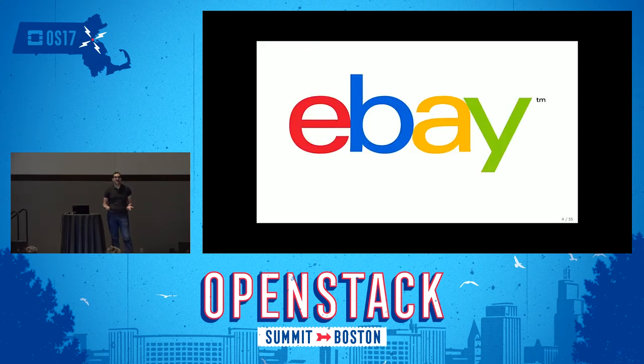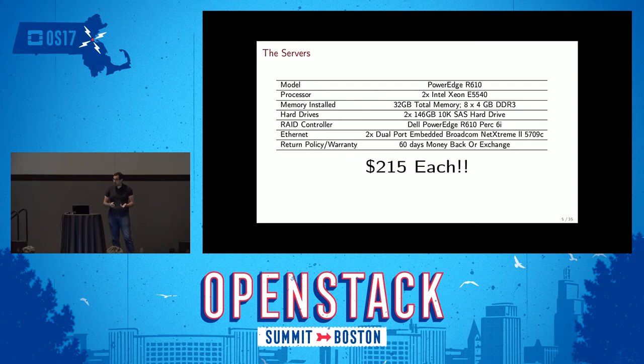So I turned to eBay. Companies buy used servers from data centers, refurbish them, and sell them on eBay. There's a lot of reasonable stuff from eight years ago that is dirt cheap. I bought some Dell PowerEdge R610s, which have Nehalem processors — the first architecture after Core 2 Duo. Each came with two processors, four cores each, and the servers came with 32 gigs of RAM and 250 gig drives. They came out around 2008-2009, so they're quite slow. And they were only $215 each — so I bought five.